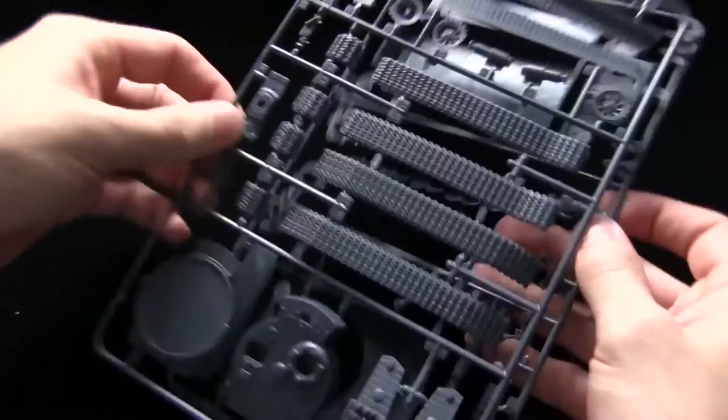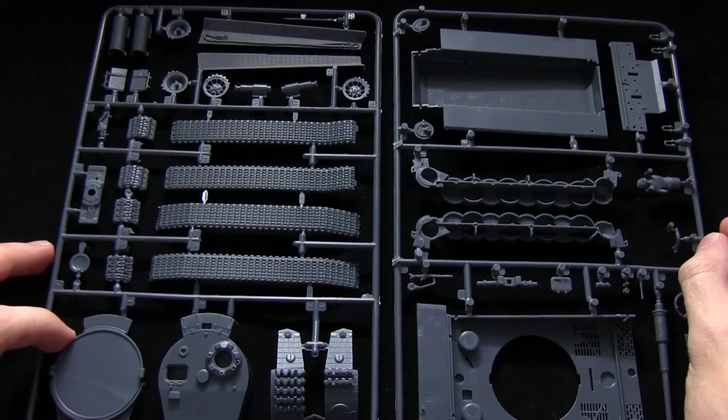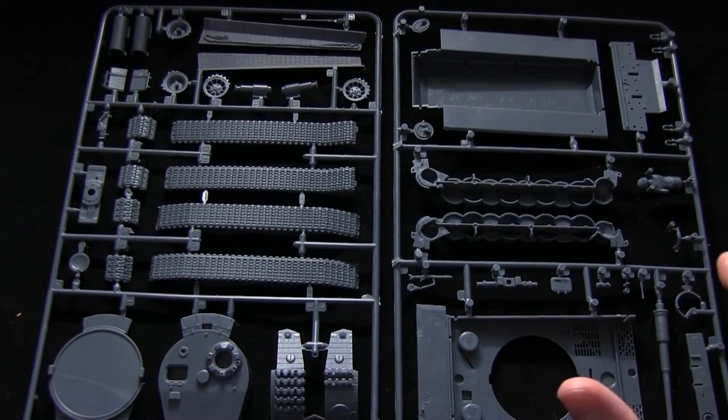This leads us to the final section: the sprues themselves. I'm going to zoom in on these so you can get a close look at the detailing on the kits.